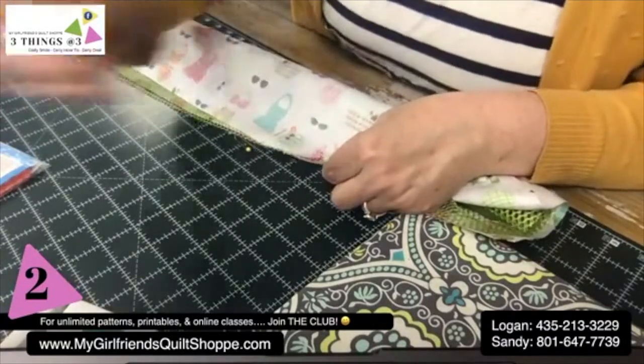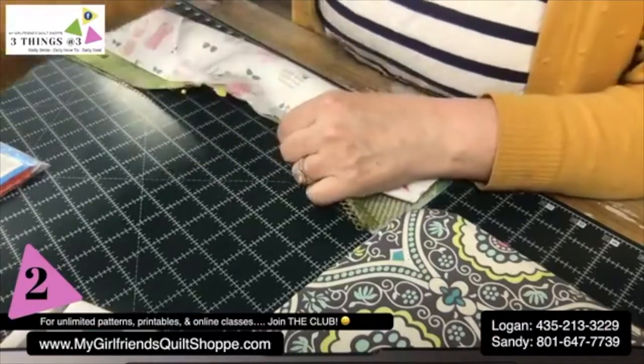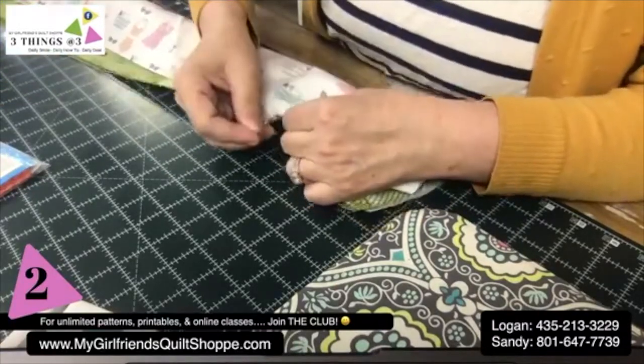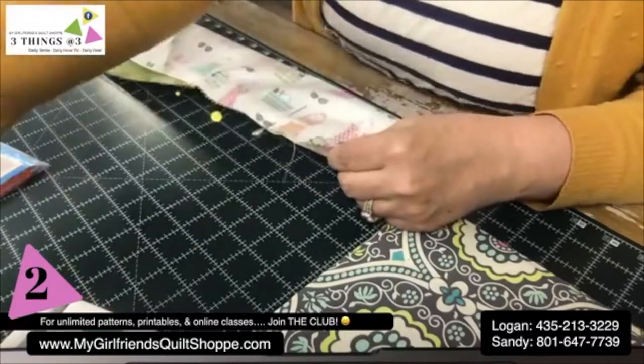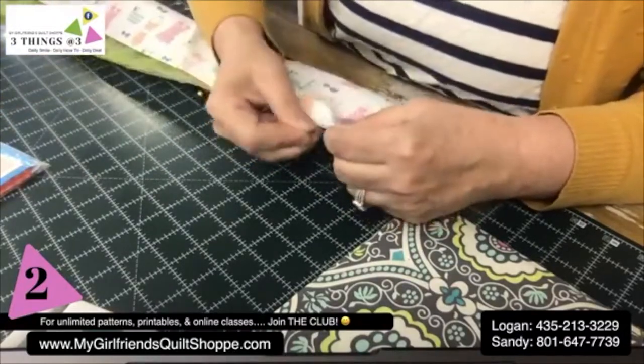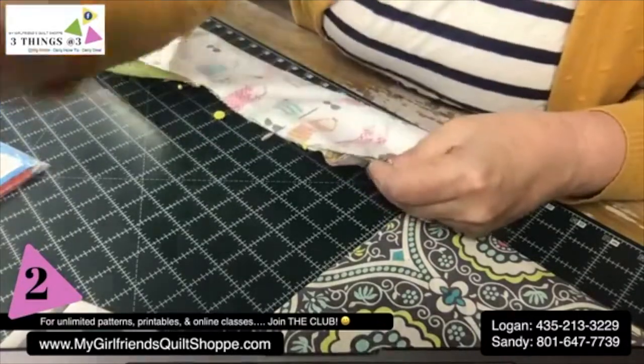Pinning is really important, especially because you're using mesh fabric — it can get a little squirrely on you. I don't recommend trying this without pinning. Just place a pin every couple inches and you'll be good to go.